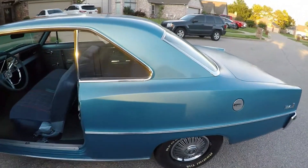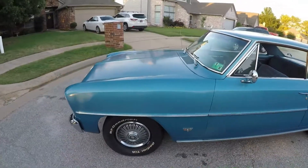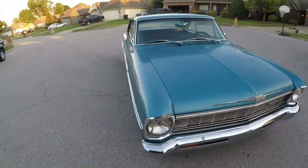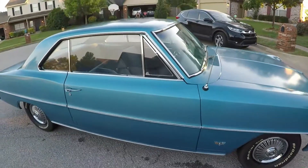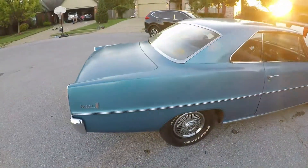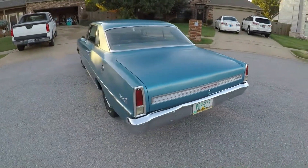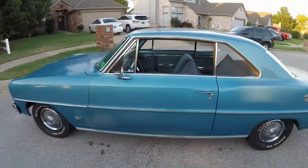She's all cleaned up. She just needs a good buff — a lot of the paint's not too good, but she's pretty good overall. She's a pretty Nova.